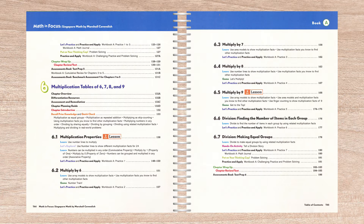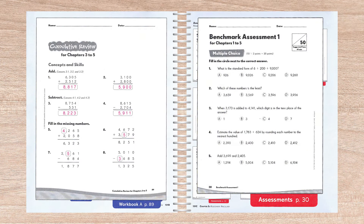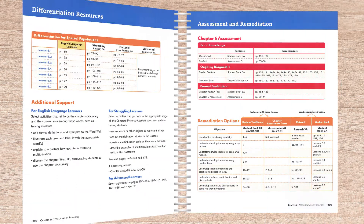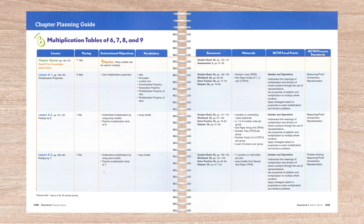Chapters form a cohesive progression of skills instruction. Each chapter begins with a review of previously learned material, and contains a distinct chapter review along with test preparation worksheets at the end of each chapter. The tests, however, are only available in the assessments book. An extensive chapter planning guide includes three one-page sections that include an overview, differentiation resources, and assessment and remediation options, then follows two-page spreads that outline each instructional section.